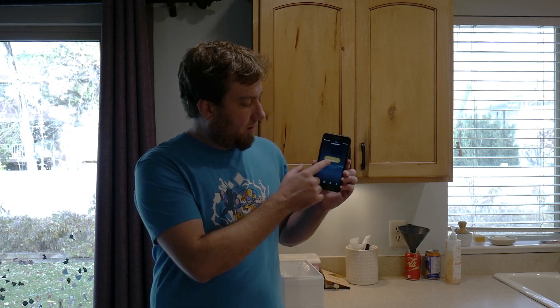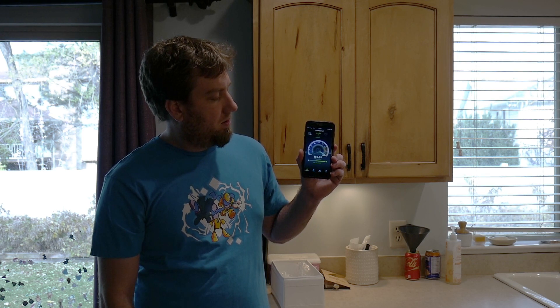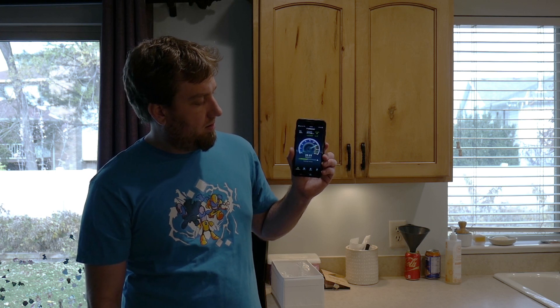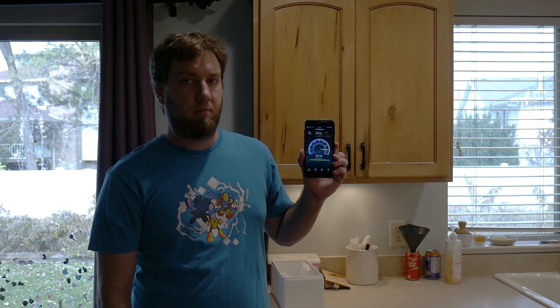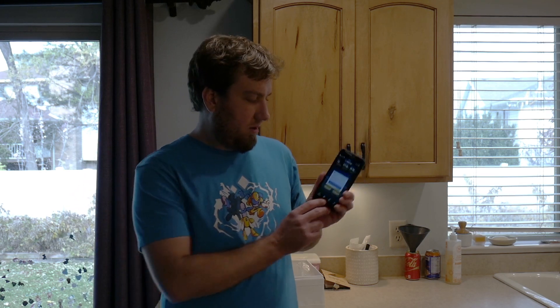We're going to start out with my Enterprise gear — my Ubi network, which is my UniFi access points. Going ahead and starting the speed test. We got up to 217 megabits down, and for upload we've got about 30 megabits up, so that's good.